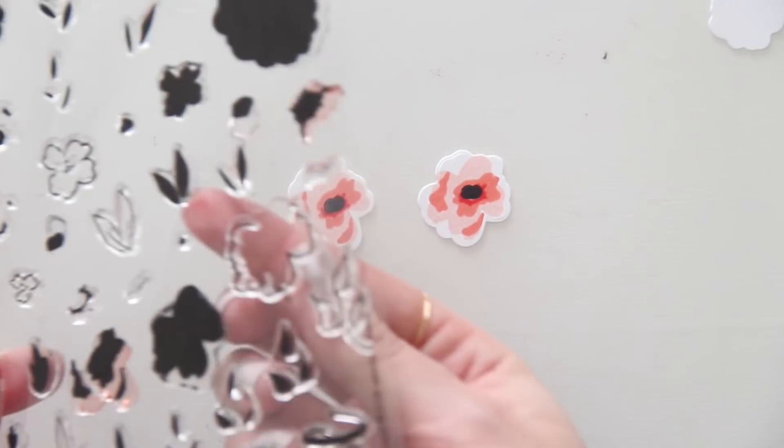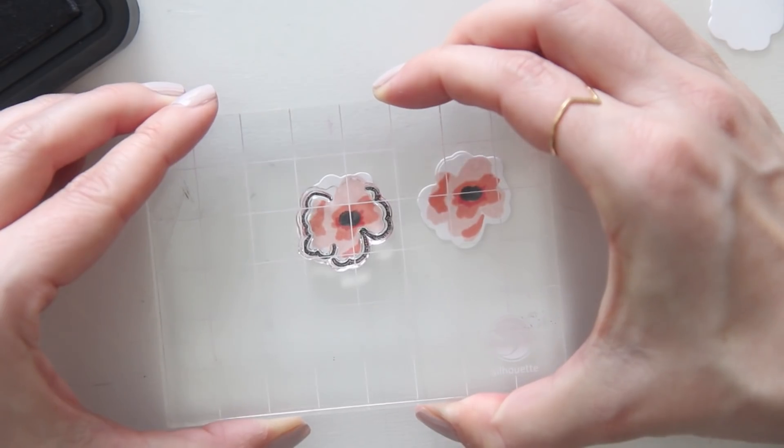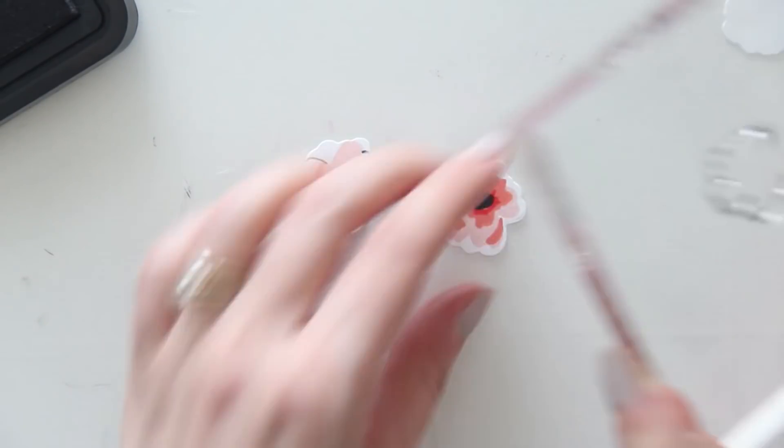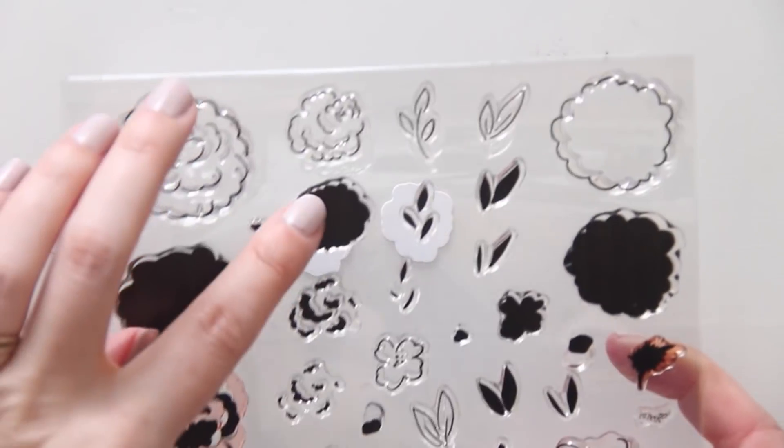With these flowers I think I could have done a better job lining up that initial background stamp, and then the black outline — I definitely did it upside down on the first one. I got it right on the second one, so I just ended up not using that first one that I kind of messed up.